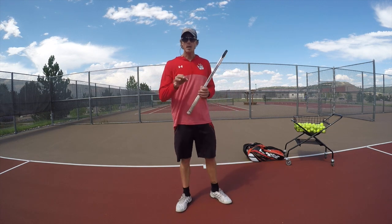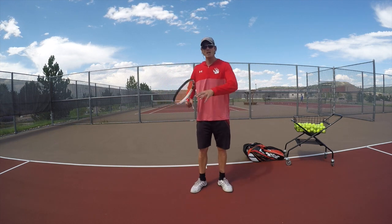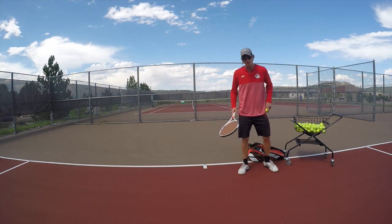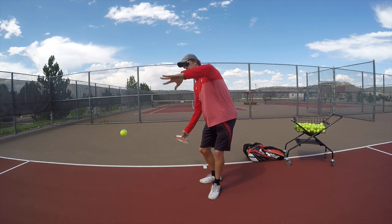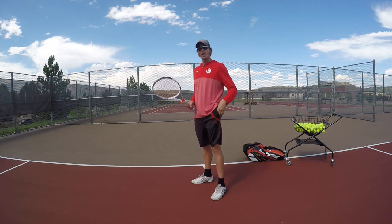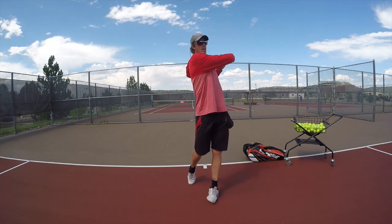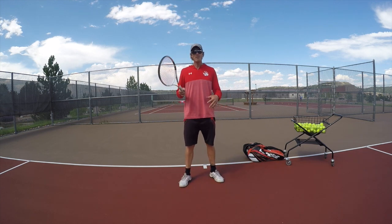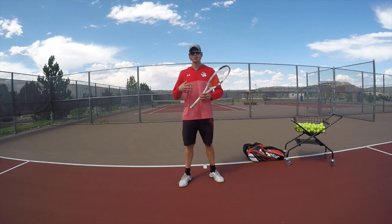Keep that in mind for the forehand — the left arm is up. A good drill: have somebody feed you a ball, grab it with your left hand, get set, drop it, and swing. When you do that you can see that big shoulder turn happening. That's going to help alleviate the pain in the arm because you're using the left arm, your shoulders, and your core.